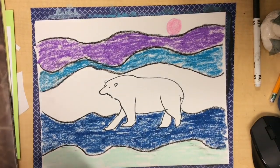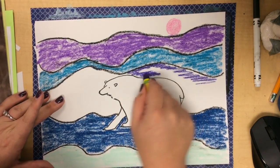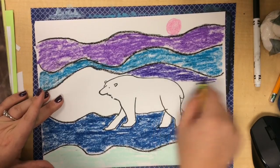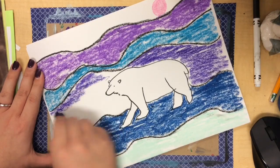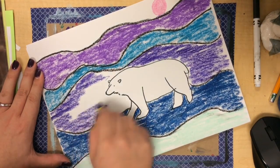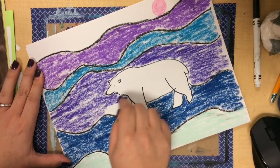As you're coloring, be sure not to smear the colors you have added. If you color near your black line, please don't go on top of it because it will smear the black into the color you're using. Otherwise, have a fun, chilly time creating your Ted Harrison polar bear landscape.